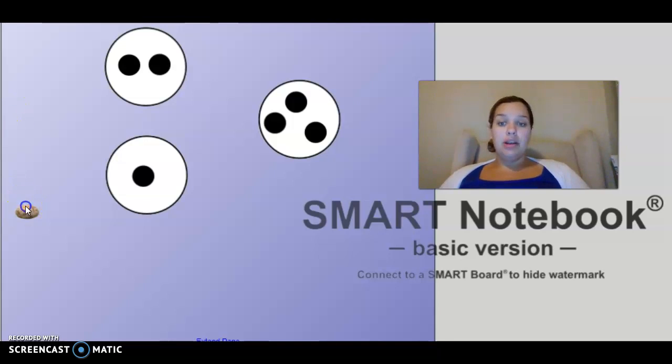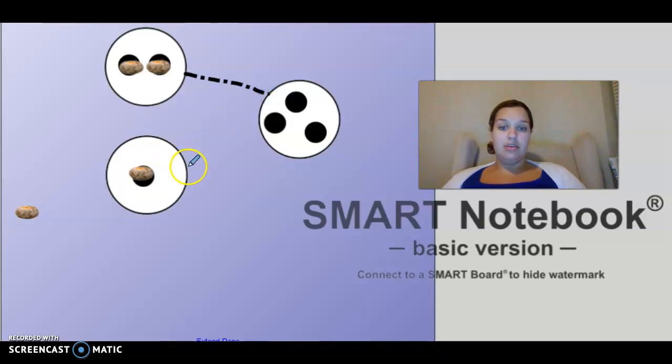We're going to do one more. We're going to put two beans on the top and one bean on the bottom. Now how are they going to get to our whole? We need to draw the special path again. And our whole is right here, so let's walk from across their path. One... two... and one... make one... two... three. Nice job.